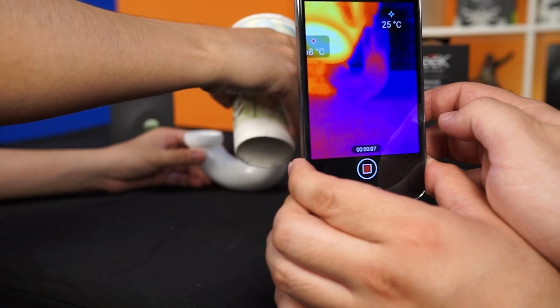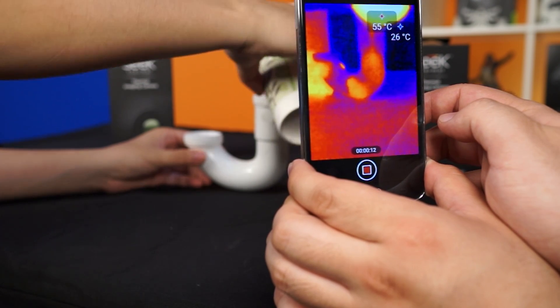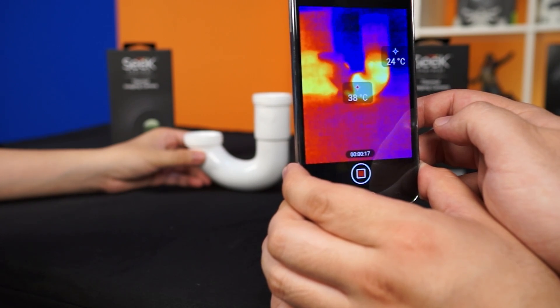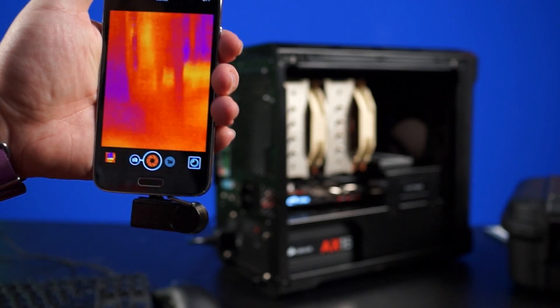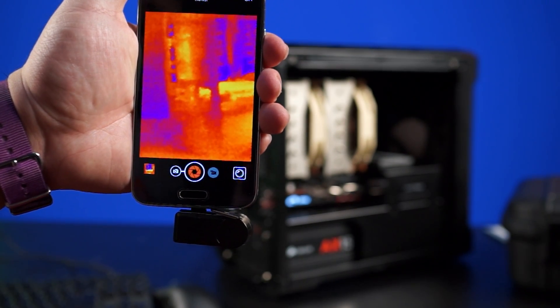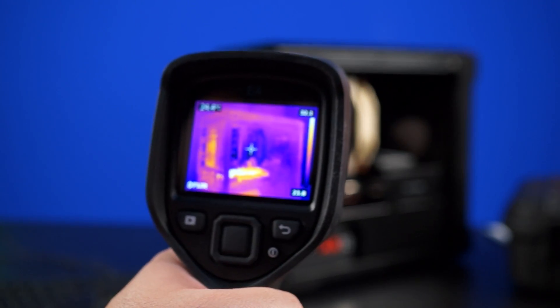Eventually this novelty wore off pretty quickly and the Seek ended up sitting on our desk after the first few days. After a few more days we started encountering situations where we actually needed it. For example, the clogged pipe scenario: if you have a clog, simply pour hot water down the pipe and you can see exactly where the clog forms — you're filling the negative space with hot water and looking at the opposite cool space instead. At the studio we also put the thermal camera to use with our computer case reviews, easily pinpointing hot spots inside a case and fixing them by adjusting or adding more fans.